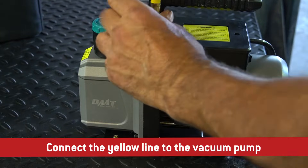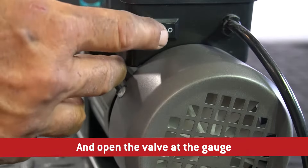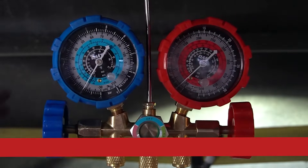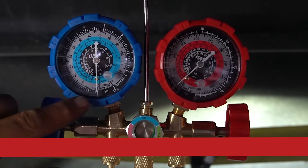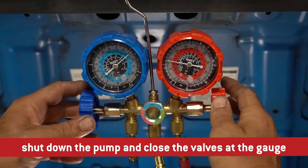Connect the yellow line to the vacuum pump, turn on the vacuum pump, and open the valve at the gauge. You'll see the needle drop as the system begins to work. Once your system is evacuated, shut down the pump and close the valves at the gauge.